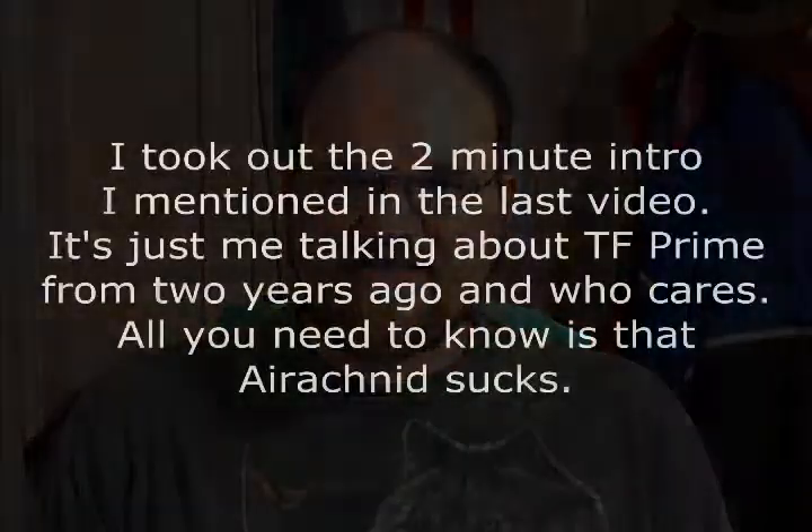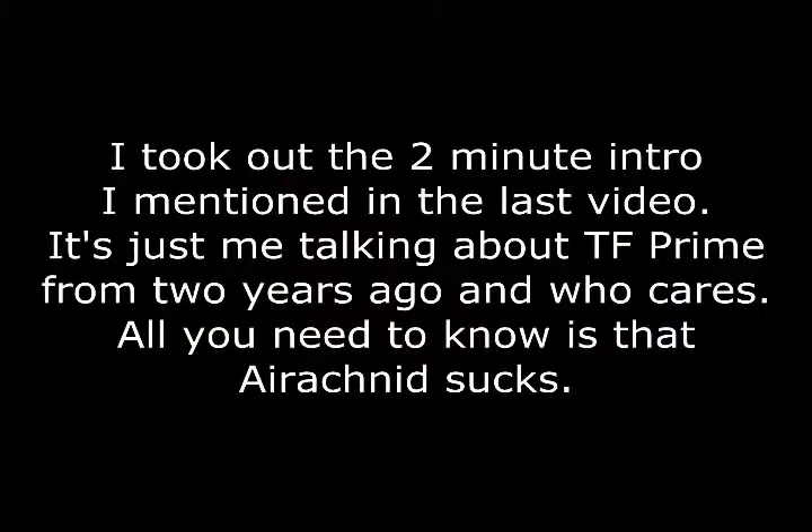Hi, and welcome back to Transformer Review Office. It's been a while since I've done this. Today I will be taking a look at TF Prime Ratchet and TF Prime RC. Ratchet was the first one that I got, and he's really impressed me.